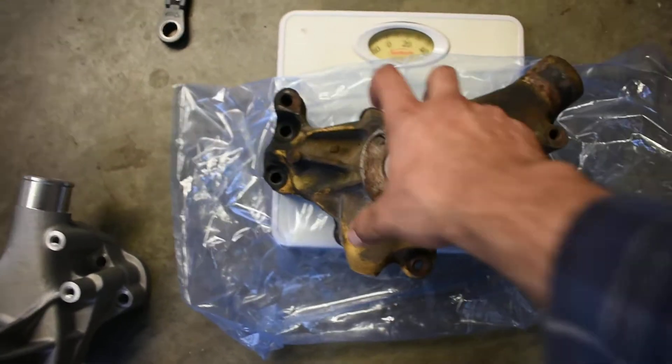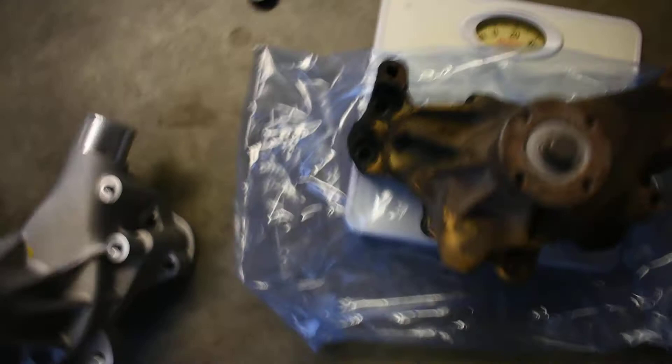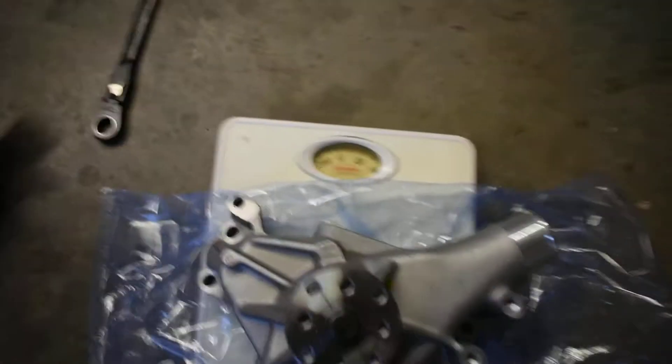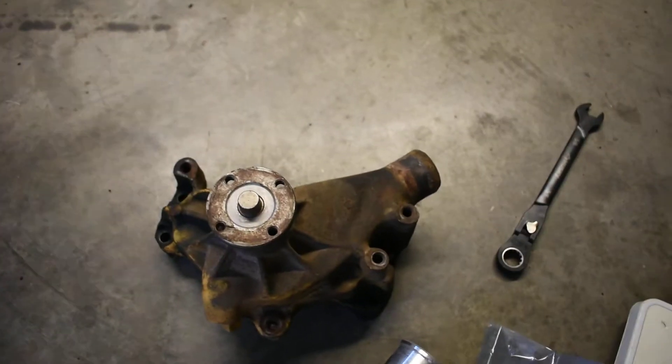I put my old cast iron water pump on the scale and it is 16 pounds. My new aluminum water pump is 6 pounds. So it's quite a difference — a 10 pound difference.